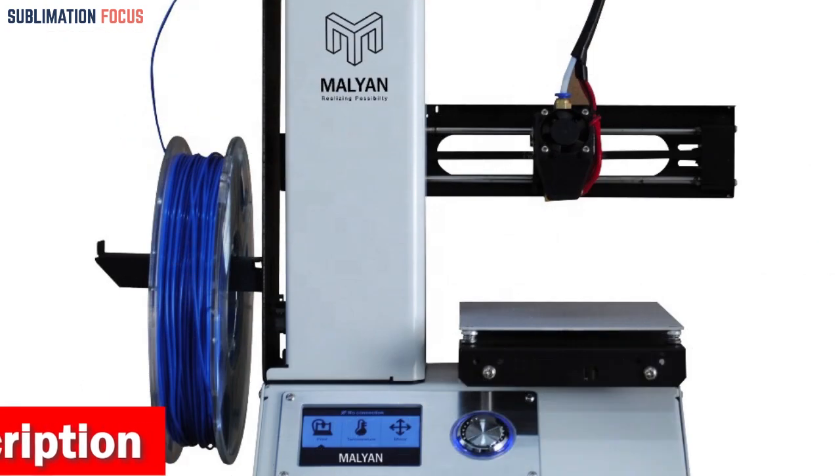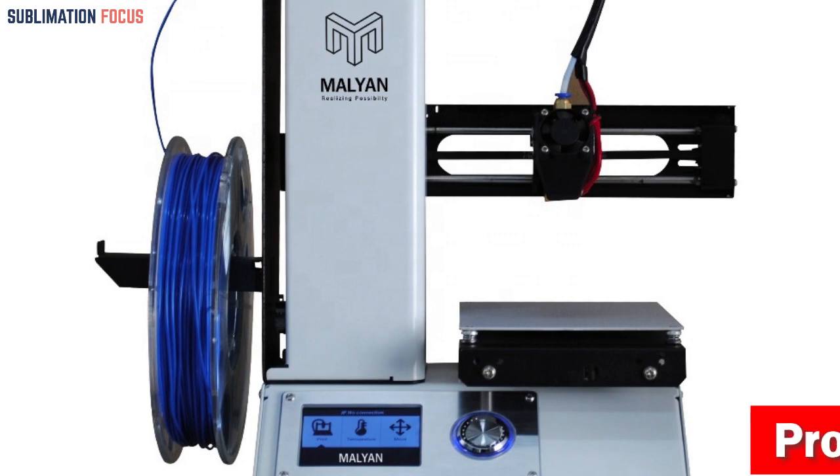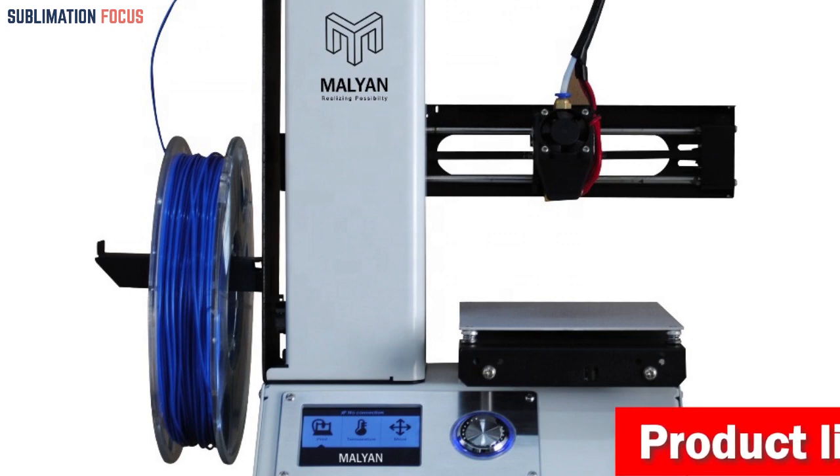Malian provides lifetime technical support and 24-hour professional customer service to all its customers, ensuring a hassle-free experience for kids and parents alike.